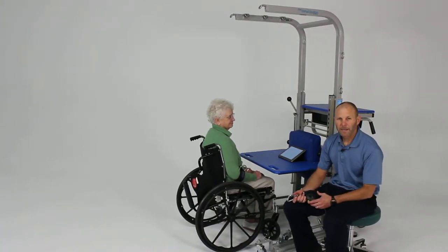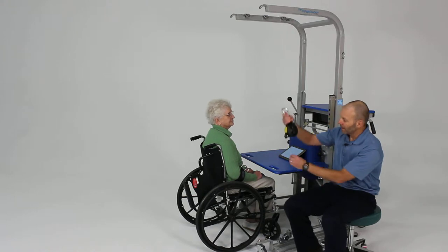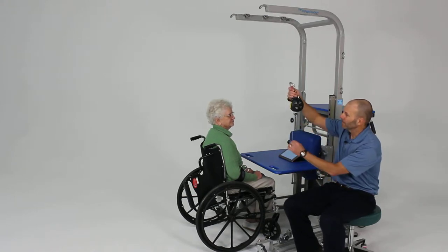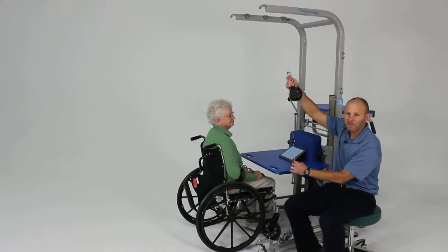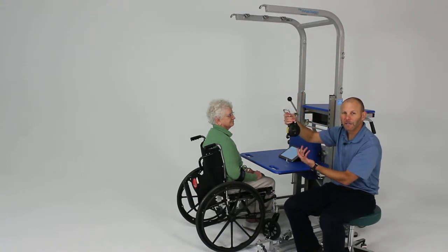The Rehab Station is an excellent device for providing numerous opportunities for upper extremity types of activities. One of the things we're going to demonstrate now is the use of the EasyReach. The EasyReach is a dynamic assist device that provides the upper extremity some support and assistance during functional activities.